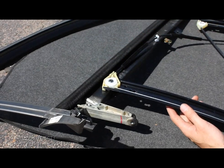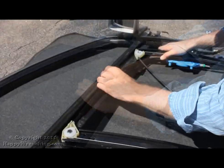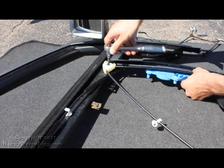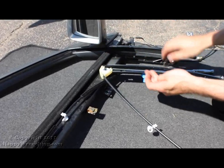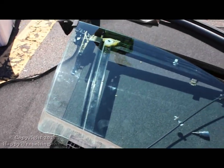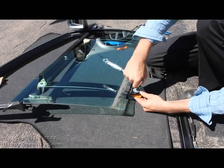We've got our new assembly. We're going to line it up and start screwing it in. Our new window regulator is ready to go in — two more bolts to secure it.